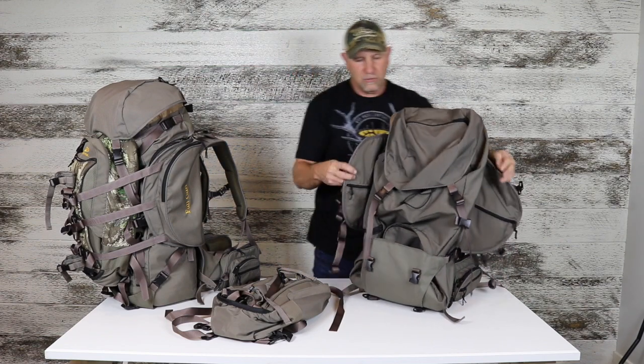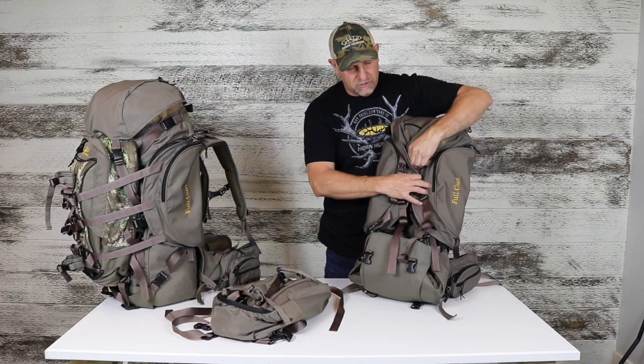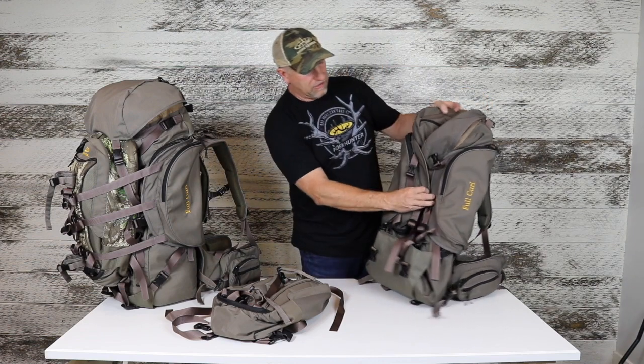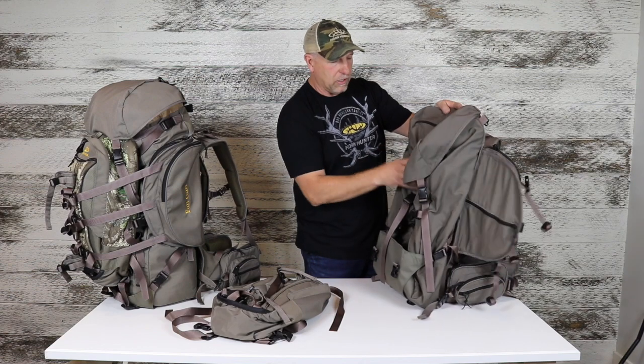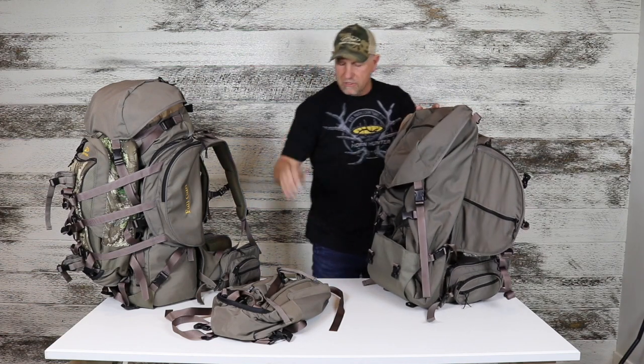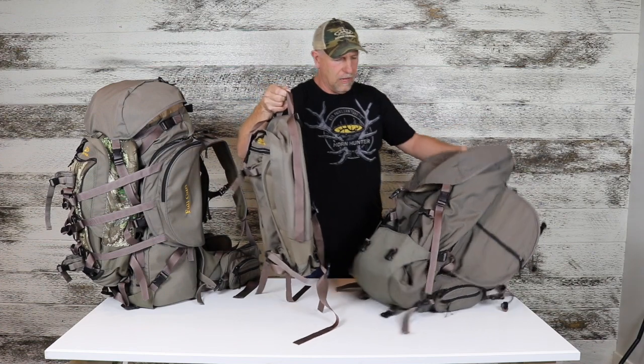You've got the shelf here. You can bring the three compression straps around the front, snap those together, and compress the whole load. You can see how that compresses down. Now we're going to turn it into a system by putting the day pack over the front.